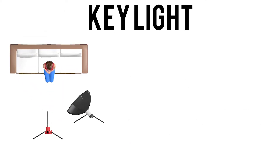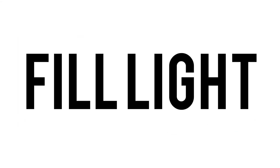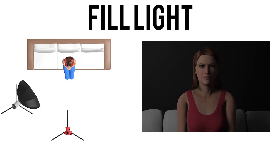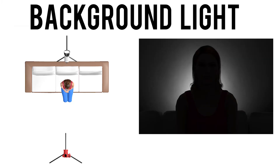Key light is your main light. It's usually angled at 45 degrees. It puts some light on your subject, but it creates a visible shadow. Fill lights open up the shadows and add some more light. It's usually coming from a different direction than the key light. Hair light lights the hair from the back and separates the subject from the background. There are also kicker and background lights.